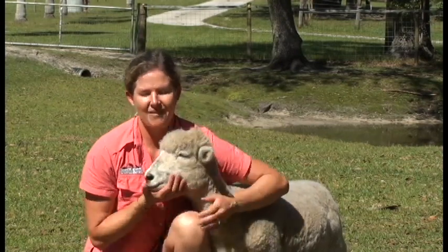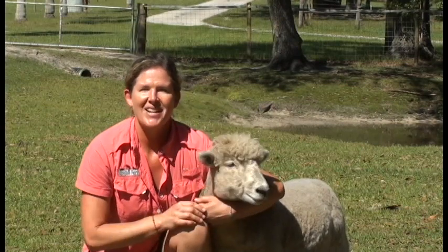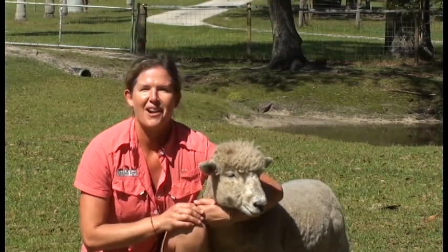Well, thanks for joining us today. Rodney had a good time, I'm sure — he loves to get his treats. Come back and join us again and check out what other things we have going on on the farm.